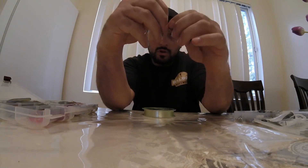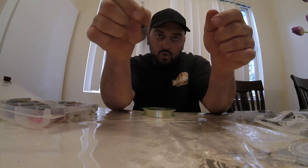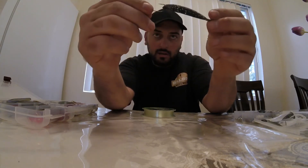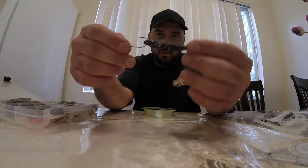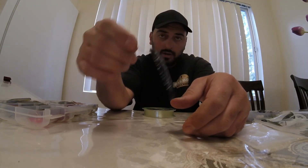After you nose hook it, that thing can swing freely in the water. So as you're jigging it, it looks like a jerkbait without the trebles, in a weird way.